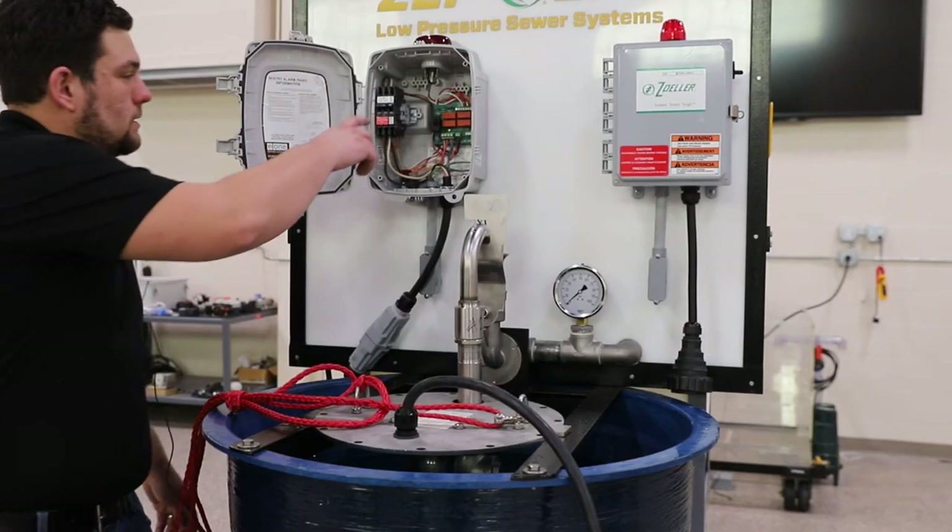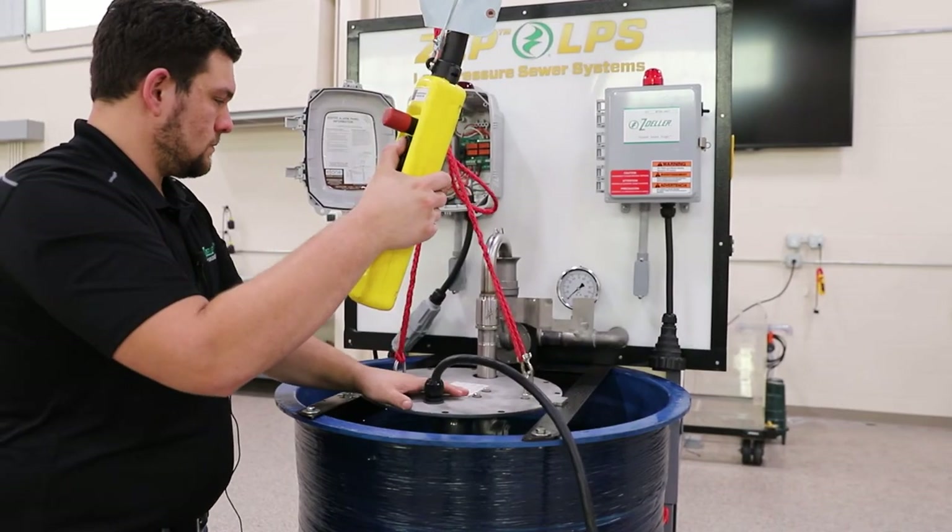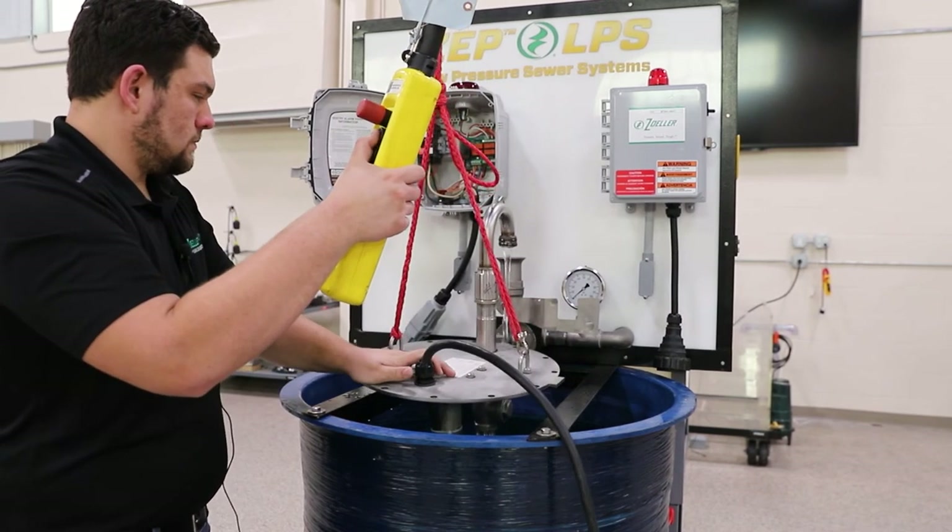To remove the 6932, you will want to cut power at the breaker. Open the flag handle to close the valve, then remove the pump from the system just like our competitors'.